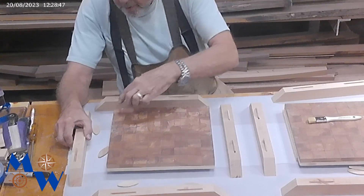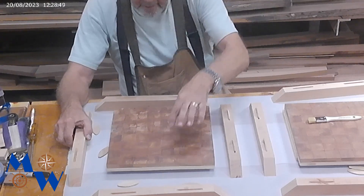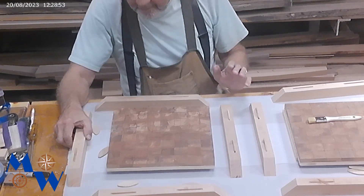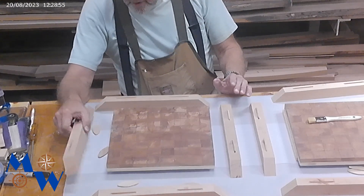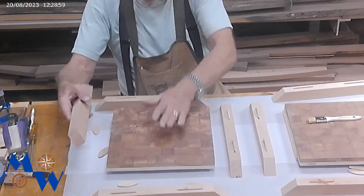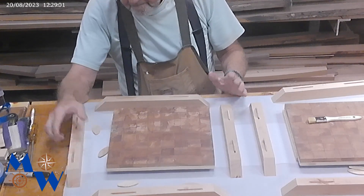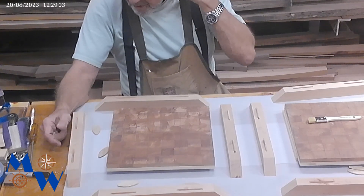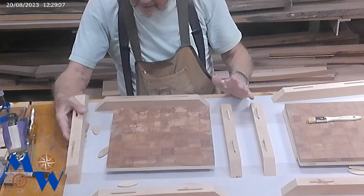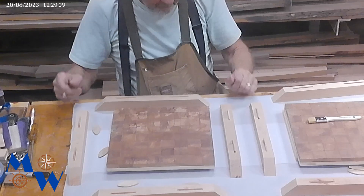I'm debating whether to put a brass trim around here or whether we're just going to put a brass star in the middle of this. We may do both, I don't know. Typically I end up sanding this before I put the border on, but I thought maybe I should just leave this rough and then sand everything at one time. So we're going to try that — don't know how that's going to work.